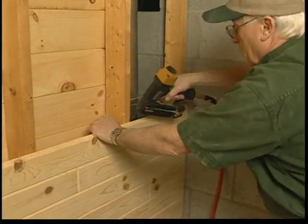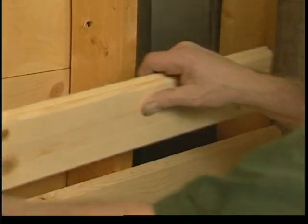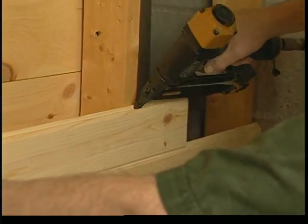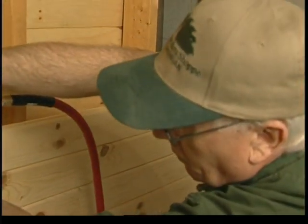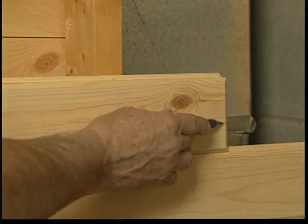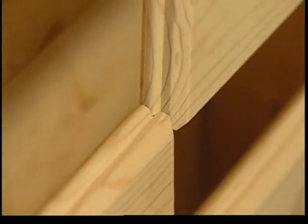Notice the placement of the nails. When an end runs past a stud, no problem. Nail the piece in place on the studs and the next piece of paneling will just slide in, no matter where a stud is.